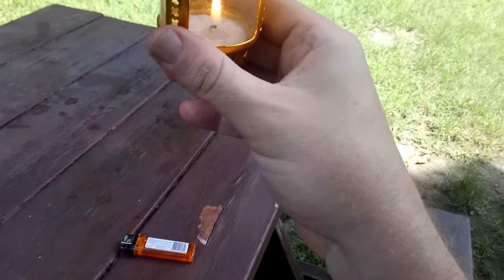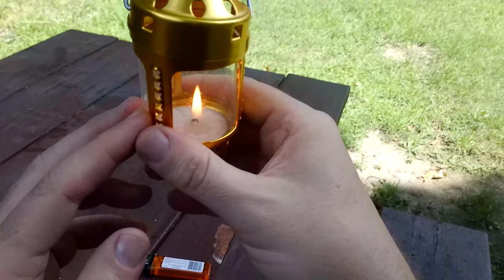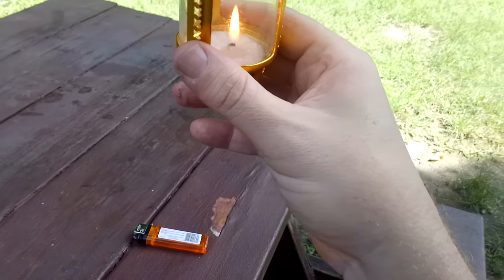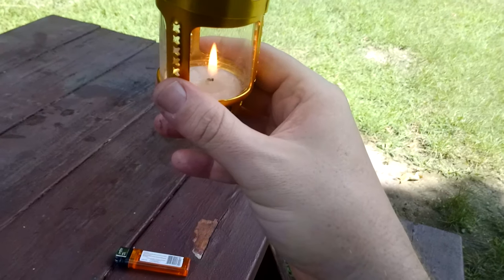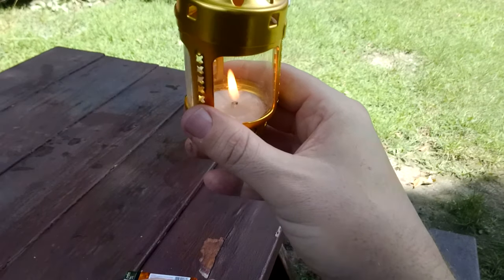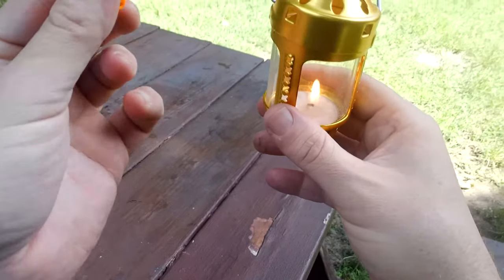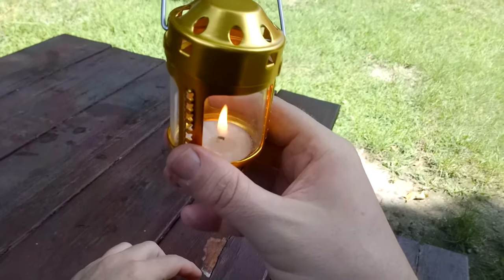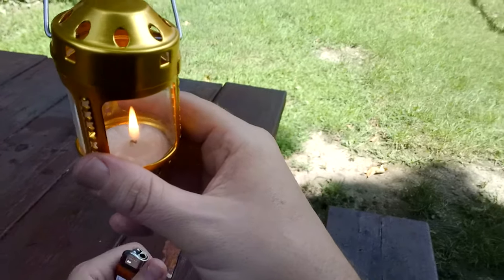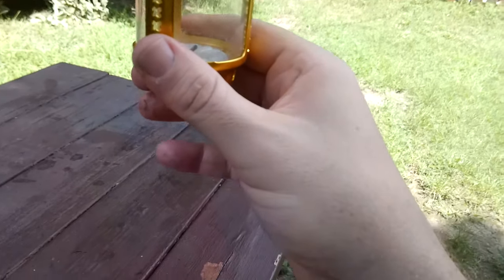I'm probably going to buy that silver one they had — it has a slightly different base. I like the weight. I don't know how durable it's going to be, but I'll show you my little cocoon thing and get your thoughts. I was at the dollar store to get some tea candles, and you can see what I got there for a cocoon for this no-name Warwick candle from Amazon. There she goes — blow straight down and it's out.